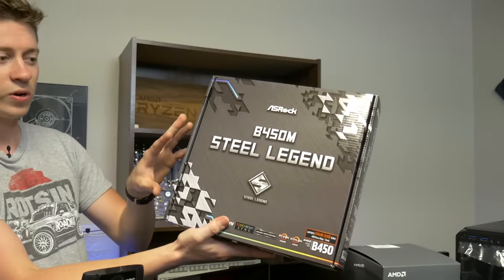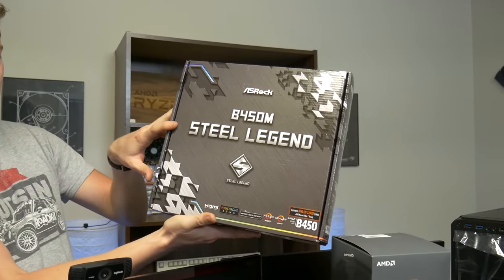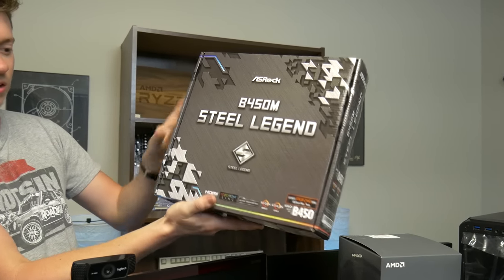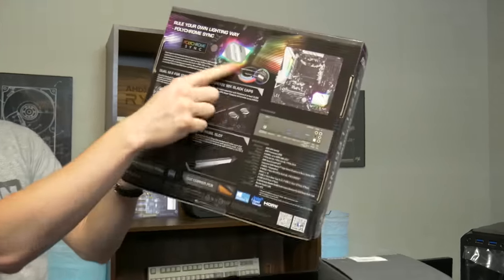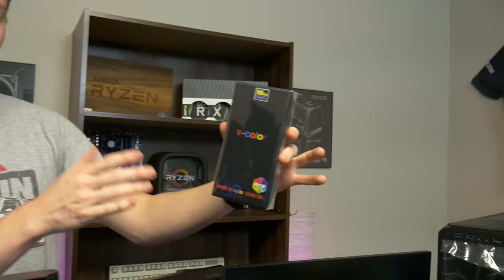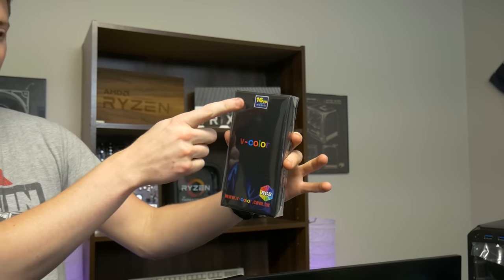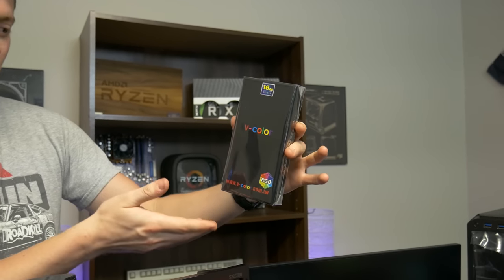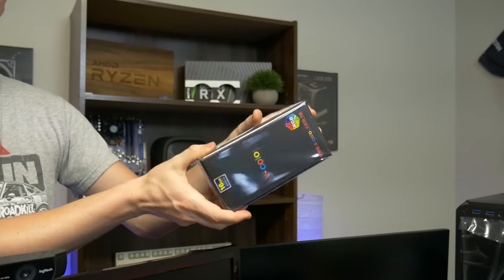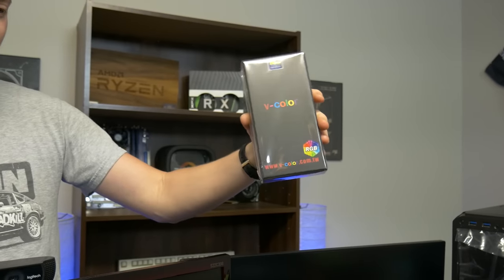Matt and I really trust this board here — it's a really good deal coming in at only around $90. It's an ASRock B450M Steel Legend motherboard, a micro motherboard that looks really good and has some really cool RGB effects on it. We really wanted RGB RAM for this build and wanted to experiment a little bit. This is V-Color 16 gigs — two 8-gig sticks of DDR4 RGB RAM. It comes in a really interesting case; I've never seen RAM look like this before but we're excited to try it out.